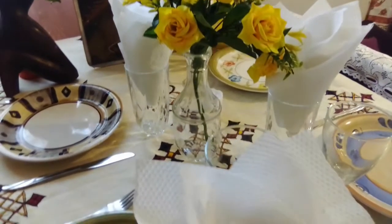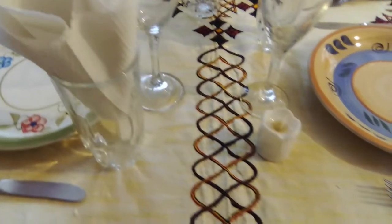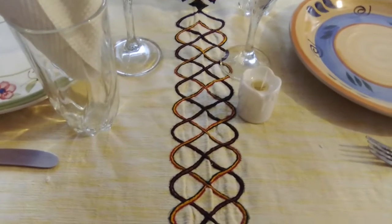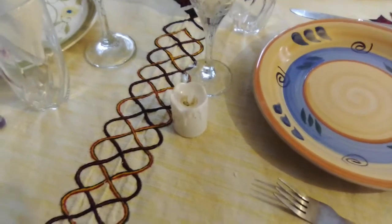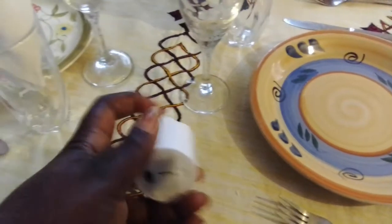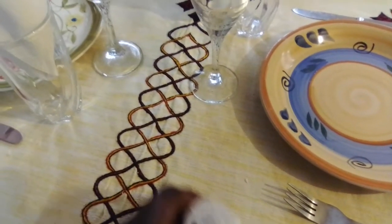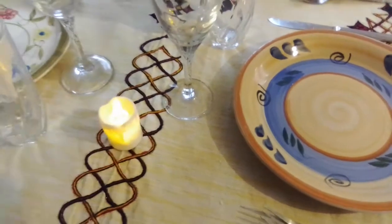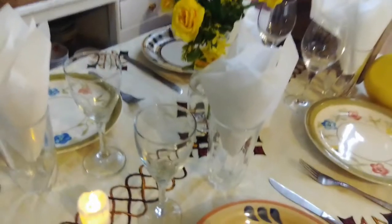So I'm proud of all the Black ladies and women in my heritage, and I'm dedicating this tablescape to them. I think the candles are better off lit.